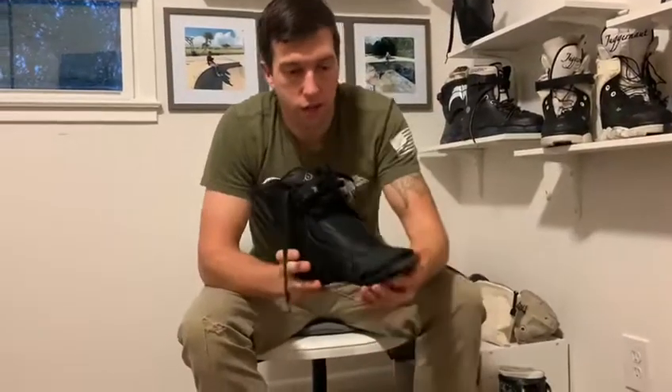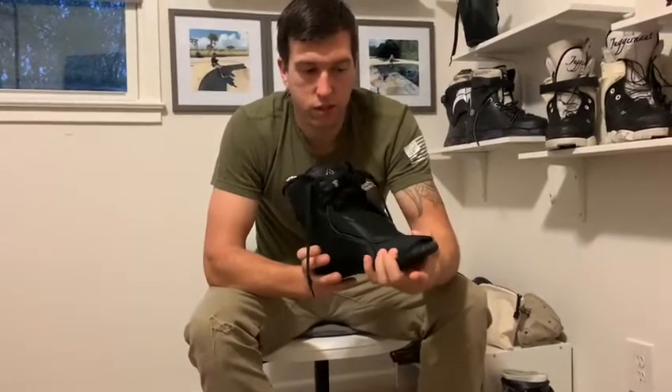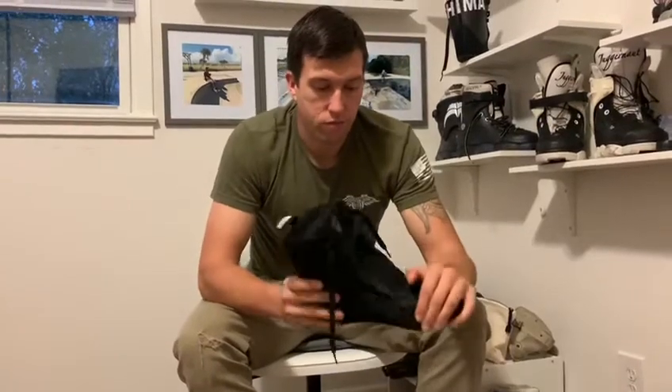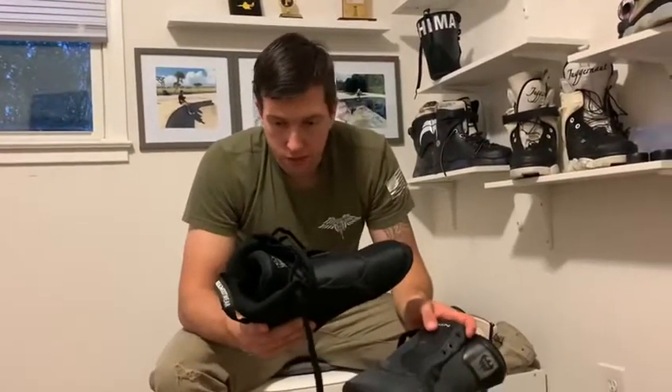There's a lot less room in this liner. Since I have pretty wide feet, they're squeezing a lot in the front. I'm hoping I can wear that in, but it's definitely a very, very tight feeling right here in the forefoot.